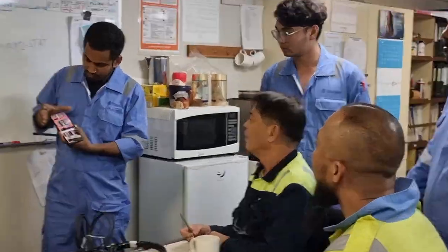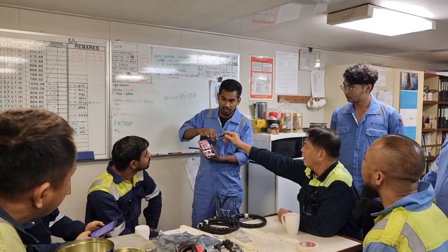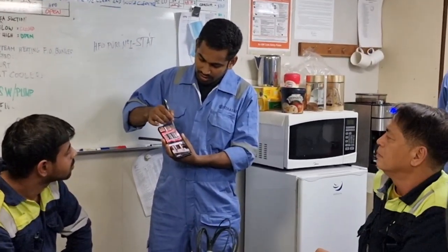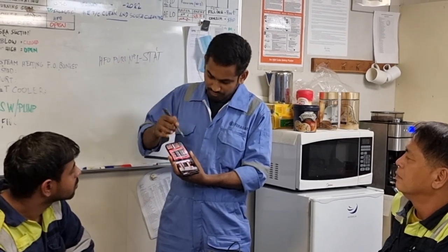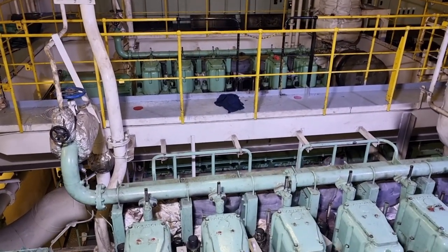Prior to doing this job, we had a toolbox meeting and the chief engineer assigned different tasks to different engineers covering the areas we would be working in. My task is to do the isolation of the main switchboard.